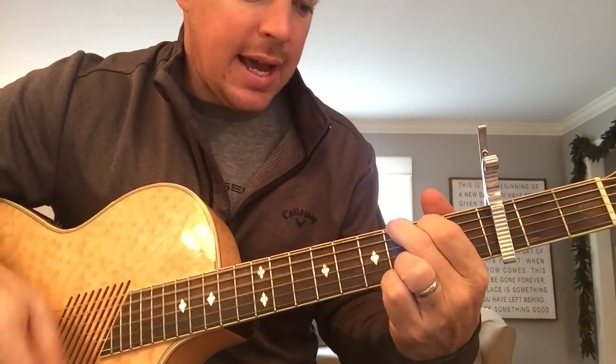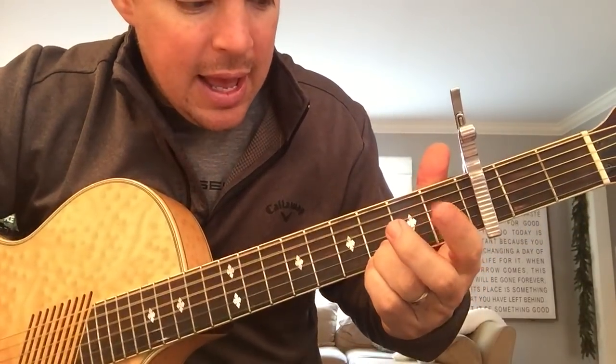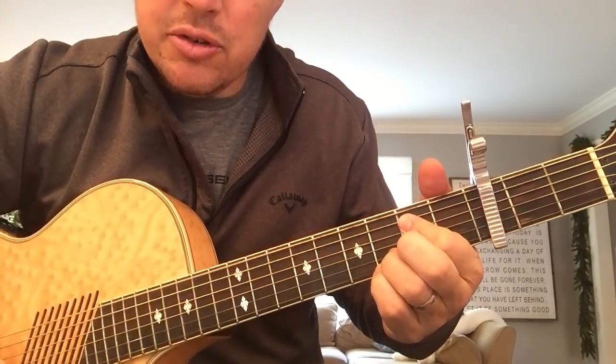So it's hammer on, down, hammer on. When I say hammer on the E minor, I'm playing it, strumming it, and then I press the two strings.